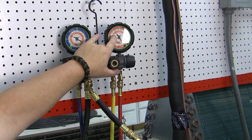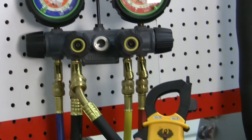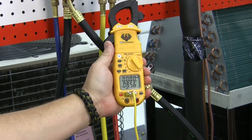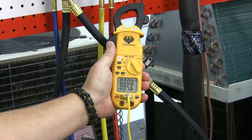So we've waited about 10 minutes, and now I'm going to look at my temperature on my gauge again. As you can see, I'm running at about 100 degrees on my liquid line. I'm going to go back to my temperature meter, and I'm still running about 85 degrees on my temperature meter. So I am currently running right at 15 degrees of sub-cooling, which is where we want to be.